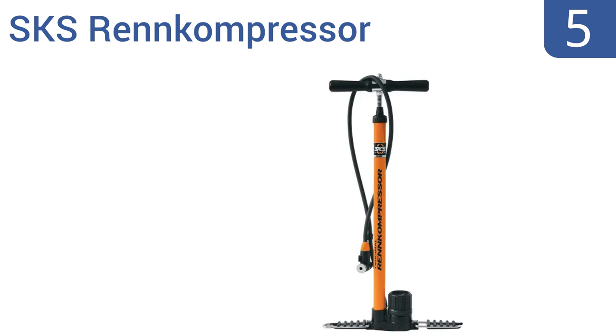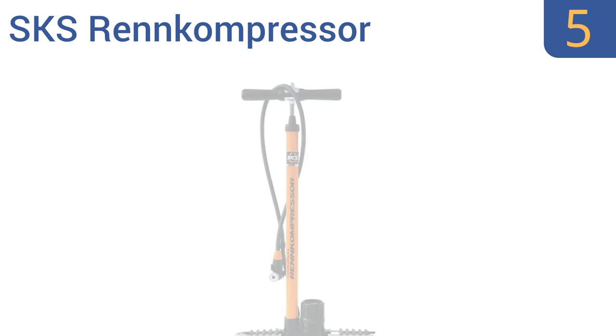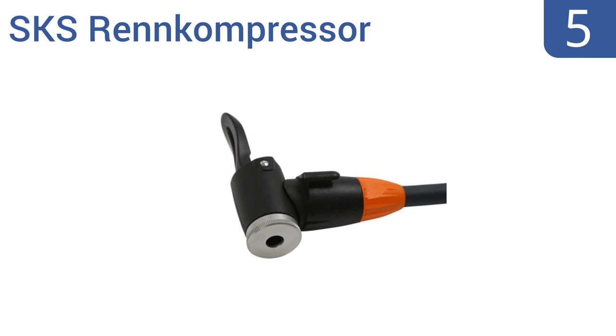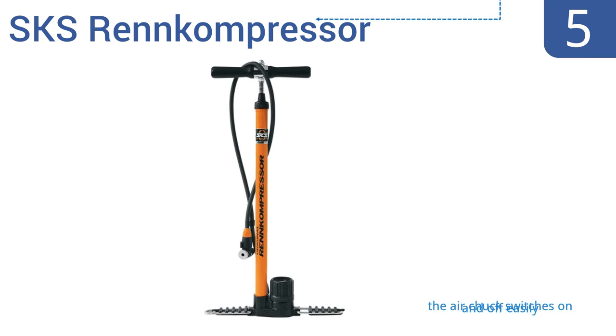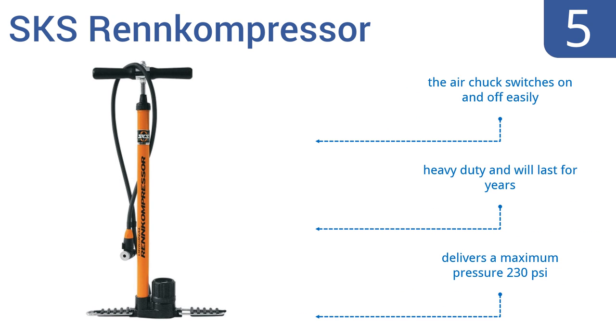Halfway up our list at number 5, the SKS REN Compressor features an EVA head for multiple valve connections and folding feet that make compact storage possible on long rides. It impressively inflates tires to over 120 pounds in just 8 or 10 pumps. It's heavy duty and will last for years, and the air chuck switches on and off easily. It delivers a maximum pressure of 230 PSI.